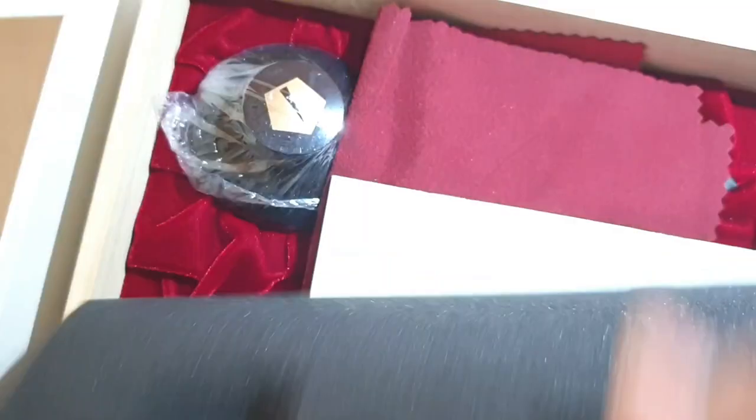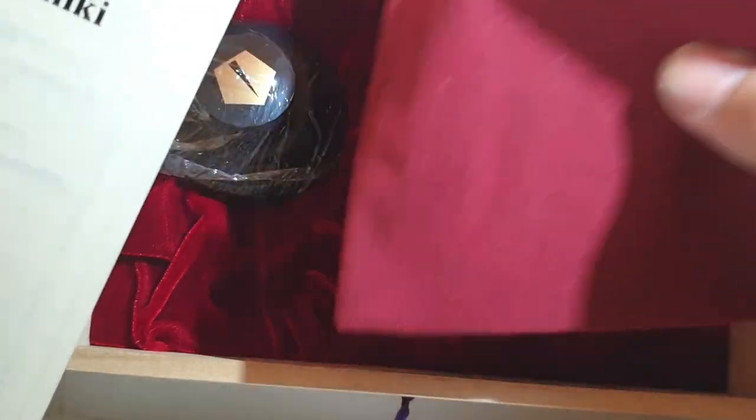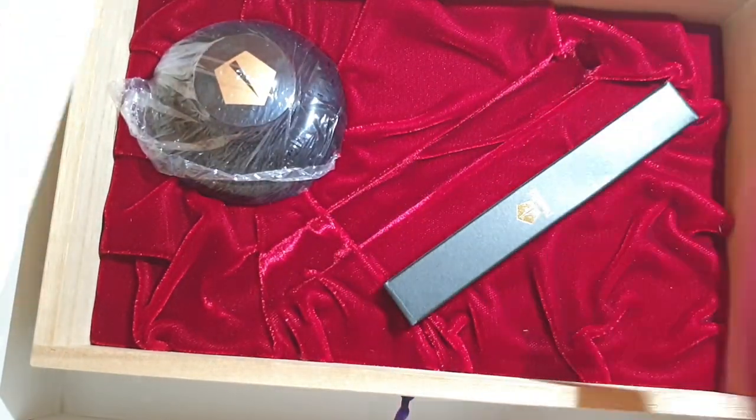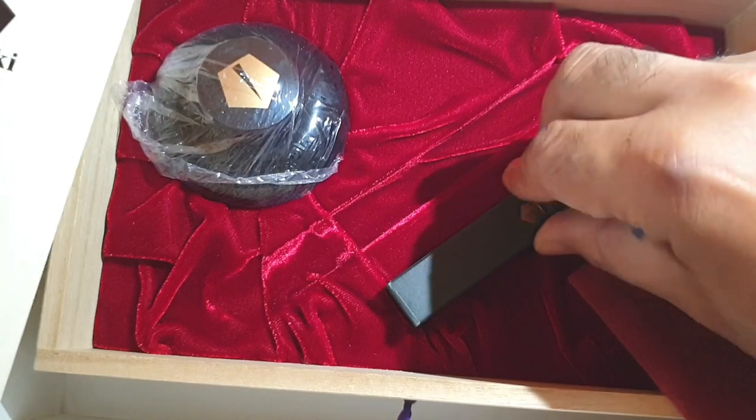You have a manual there, a very good polishing cloth for the pen, an eyedropper for filling the pen, and the ink. This one is a black Namiki ink.